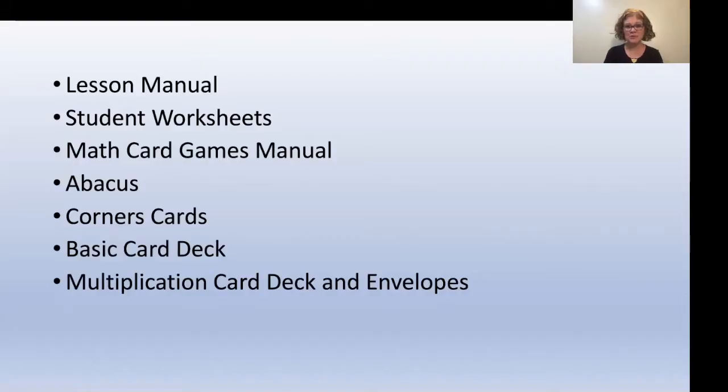This week you're going to need the lessons manual, the student worksheets, the math card games manual, the abacus, the corners card — which looks like this — the basic card deck, and the multiplication card deck and envelopes.